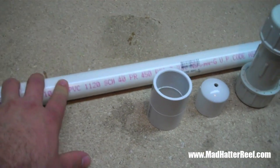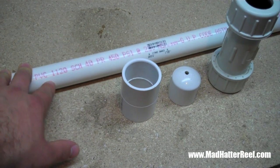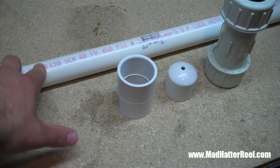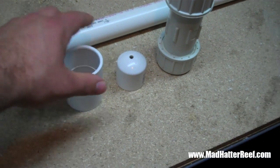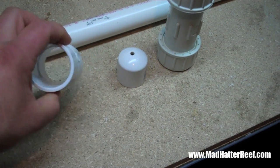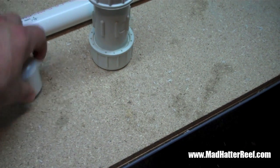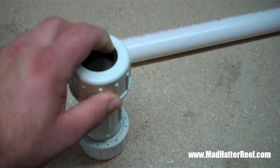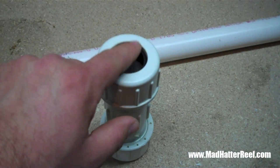For this project, you're going to need a length of PVC. You're going to want to make sure it's going to fit within your overflow. In this case, I needed a one inch pipe to go inside the baffle that is already installed into the overflow. You're going to need an inch and a quarter coupling, a one inch cap, and an inch and a quarter repair coupling. You don't necessarily need that whole piece — you just need that little black gasket that's inside it.